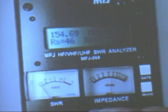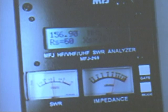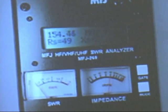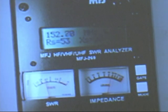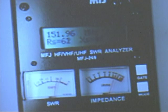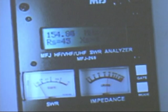Let me move it up and let's see what the two-to-one SWR bandwidth is. Raise the frequency up to find the point where it's two-to-one SWR — that's around 157 or so. Then come back down to the low SWR point and keep going down to find the other two-to-one SWR point — that's about 151 or 152. So 152 to 157, which is about five megahertz difference.